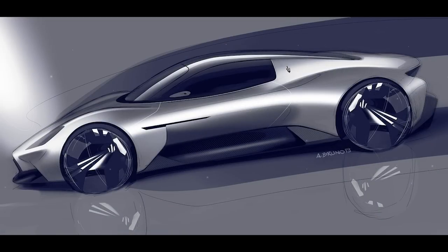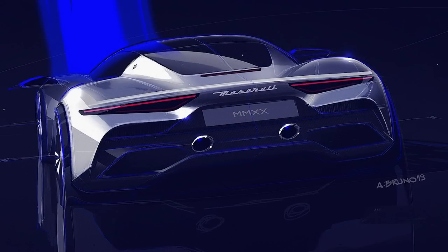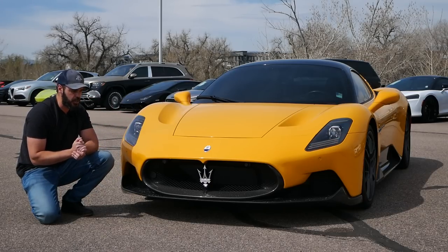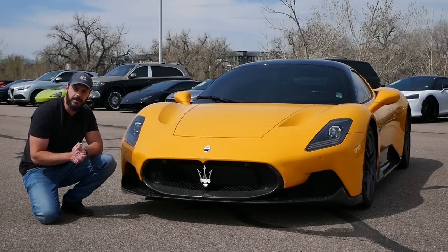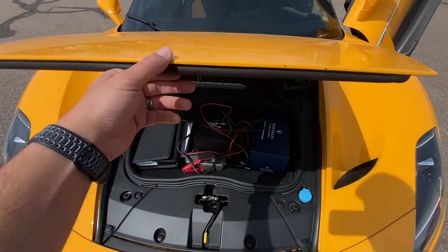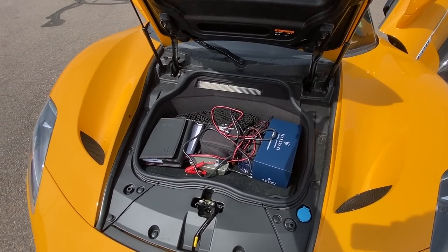When you move down to Southern Europe — Italy — styling has always been about organic, fluid shapes and proportions that look absolutely stunning, with soft surfacing connected to a couple of key sharp lines. That's why this Maserati MC20 is a little bit confusing to me. Before we go into those details, let's have a look at the front end design.